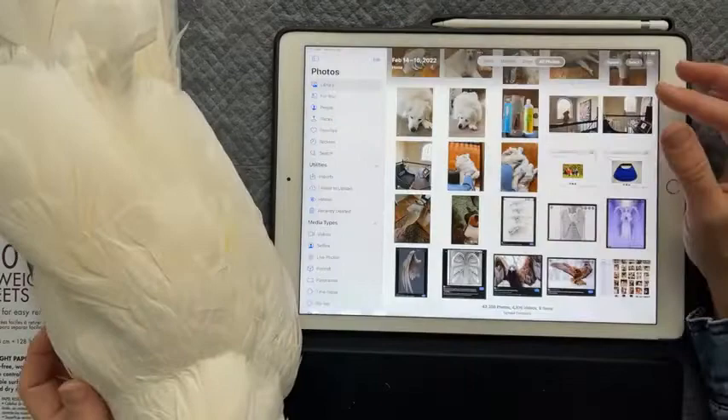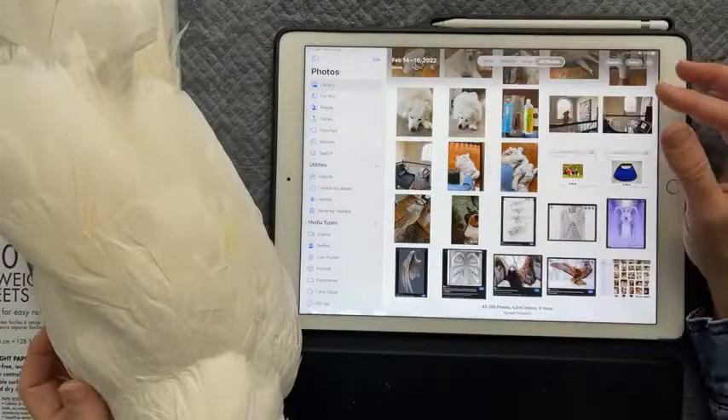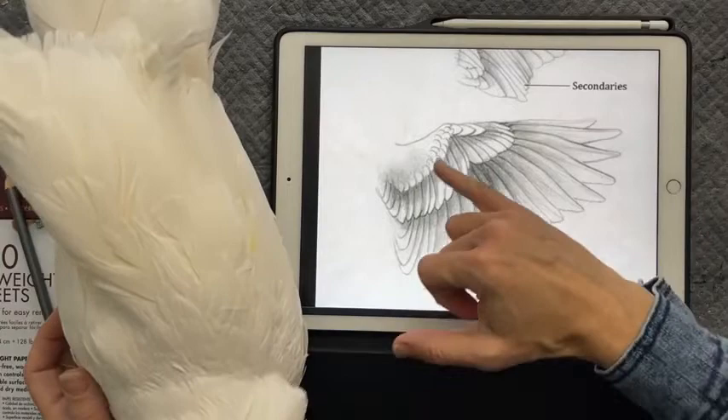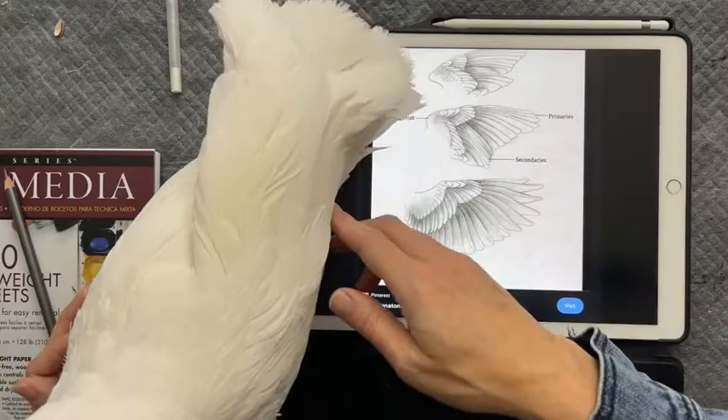Now let's go to an illustration to see it a little more clearly. You can break it down looking at an actual illustration — it's a little more clear how you see small, medium, large feathers. And then there are primary and secondary feathers as you look at the back and interior of the wing.